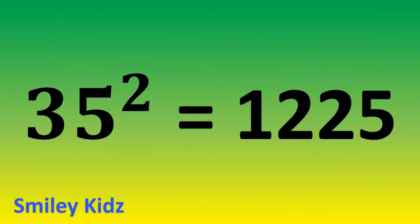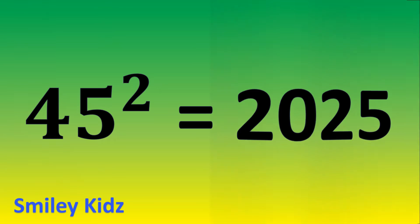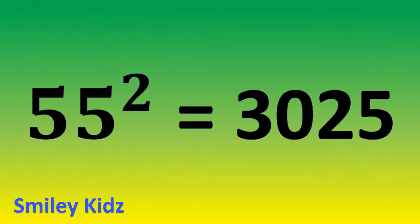35 square is 1,225. 45 square is 2,025. 55 square is 3,025.